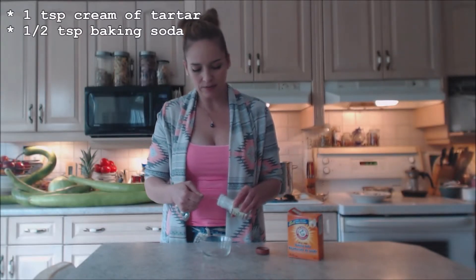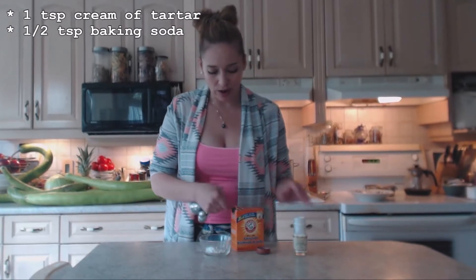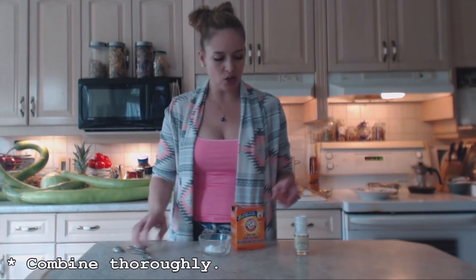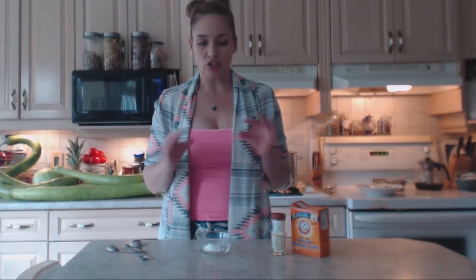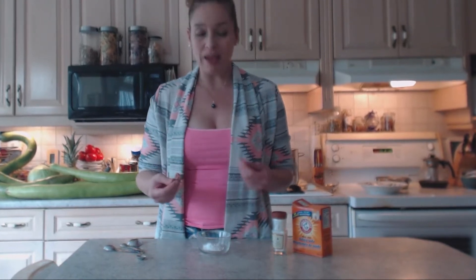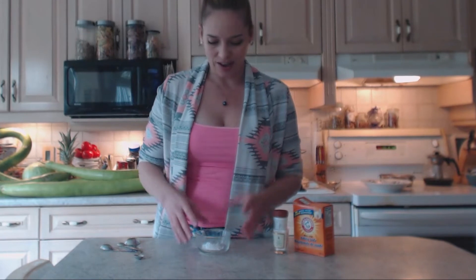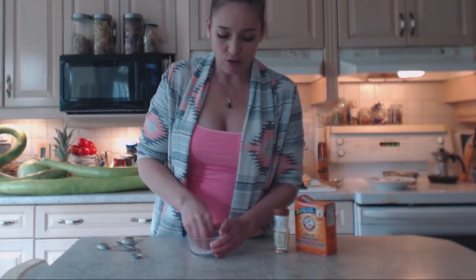I'm going to combine one teaspoon of cream of tartar and a half teaspoon of baking soda and combine that. Now, when you're making your own baking powder, you might wonder why not make a large batch ahead of time. You don't want to do that because it kind of loses its power — you need to make it fresh. So if you're going to use it for a recipe today, make sure you make it today.